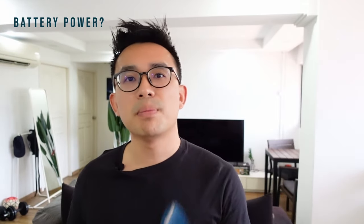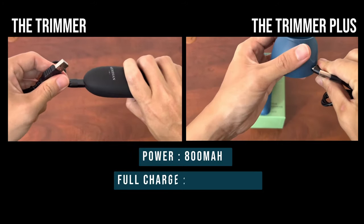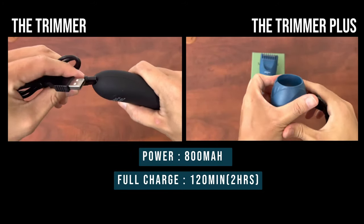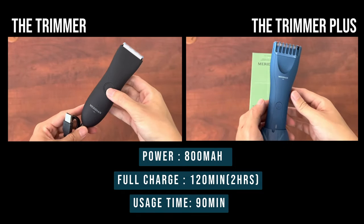Both trimmers use the same power — 800 mAh. Both also take 120 minutes, or two hours, for a full charge, and each full charge gives you 90 minutes of use. So there's no difference there.